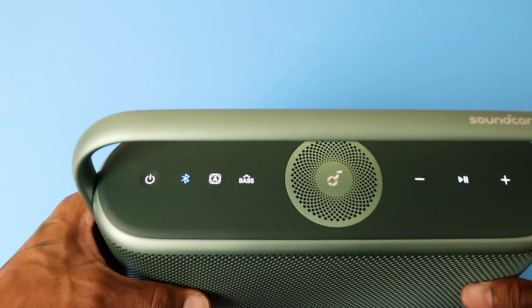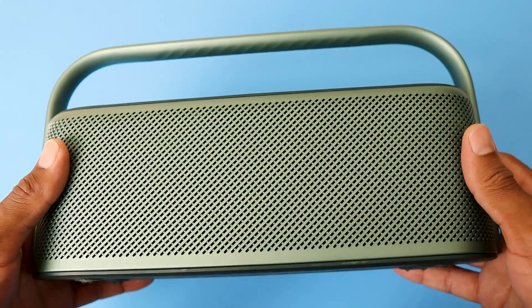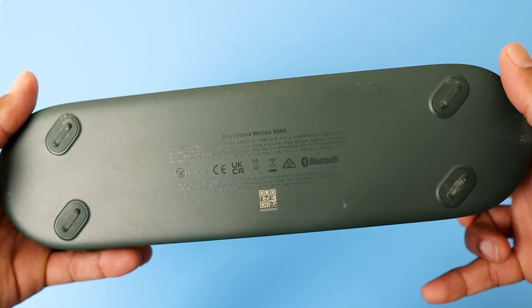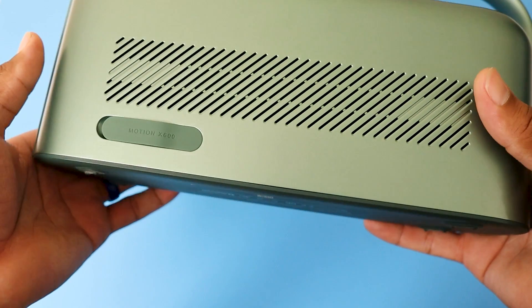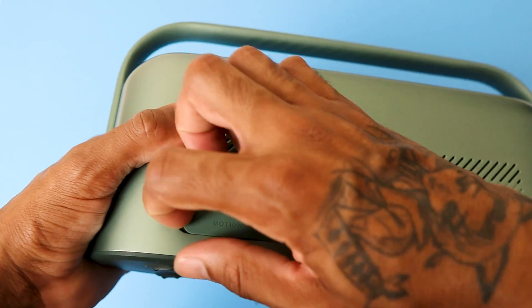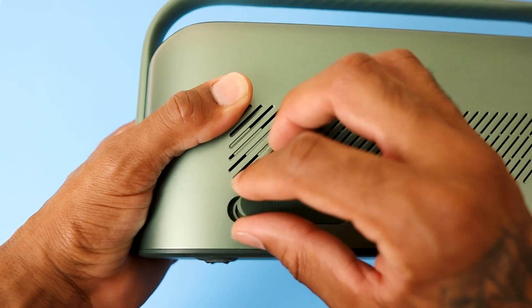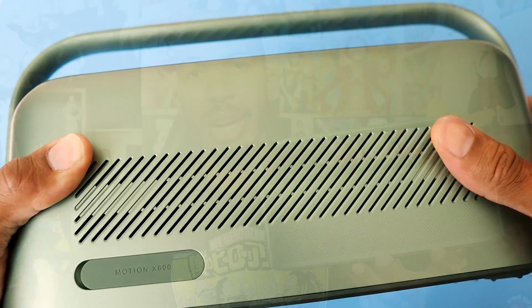So let's get into the battery life of this speaker. The battery life you're going to be looking at is 12 hours. A lot of speakers and companies like to test their battery life at low volume, so always remember that when you buy speakers, earbuds, headphones — everything's always tested at low volume. So if you were to play this on max volume, you're probably going to get anywhere from five to seven hours, pumping it nonstop. Songs with more bass will drain the battery more.